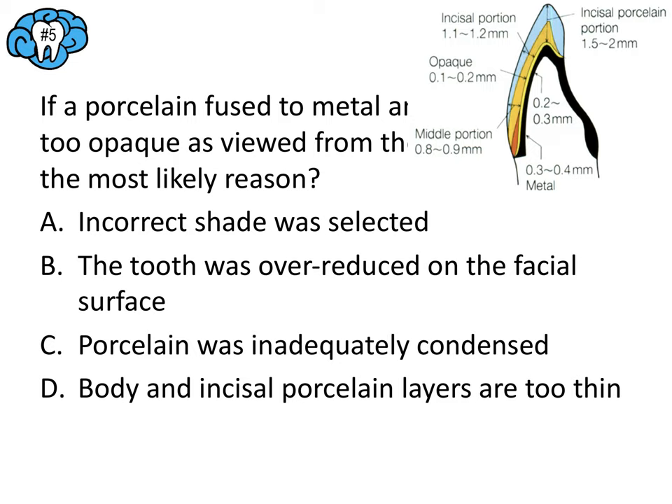Question number seven: a posterior tooth has been prepared for a crown but the clinical crown preparation is too short. What can be done to improve its facial-lingual resistance? When you have a short clinical crown, you may need secondary retentive or resistance features. Proximal grooves are used when you lack resistance, while buccal grooves are used when you lack retention. Since this question asks about improving resistance, we want to create proximal grooves. The answer here is B.